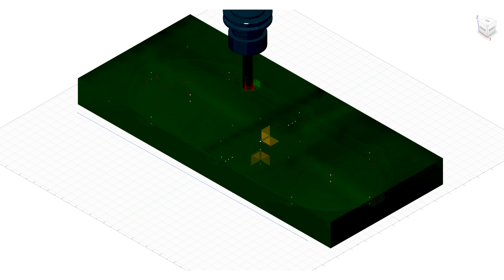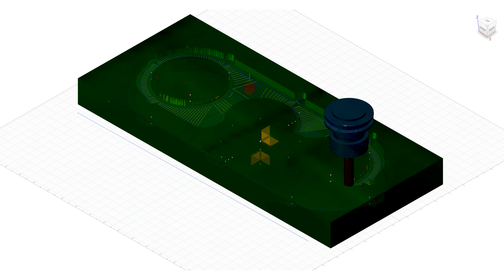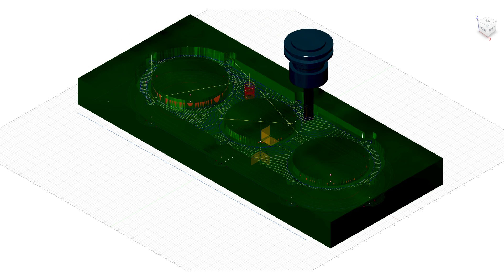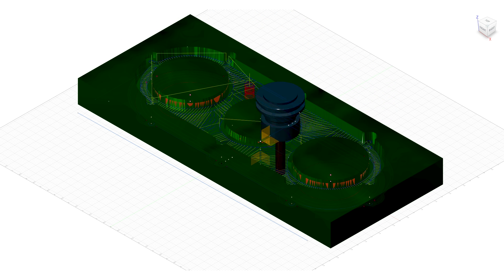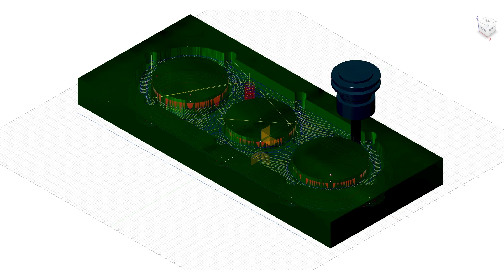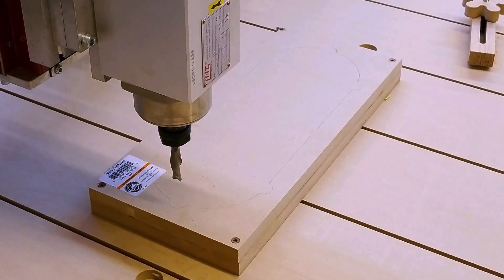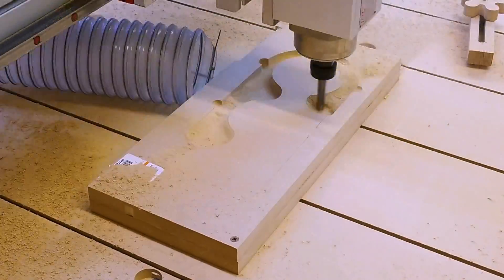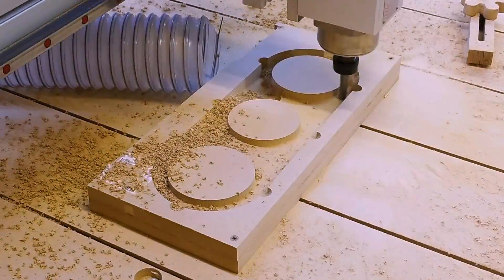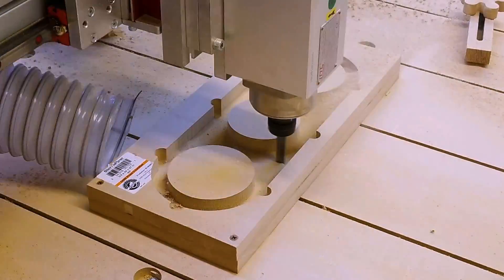The big endeavor for me on this was figuring out how to make the G-code to run the machine with Fusion 360. I haven't been using Fusion, and I'd like to switch to that. So I was actually able to figure out the CAM part of that program and get it to work pretty well. So the first thing I made was a prototype, or a first test, to make sure the sizes were right and that what I was doing in Fusion was actually going to make something useful.